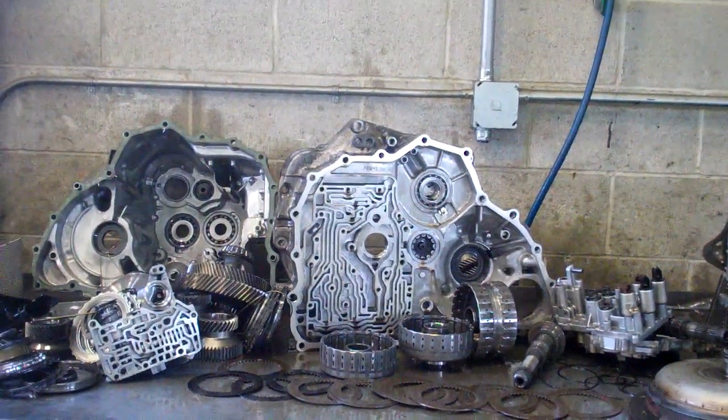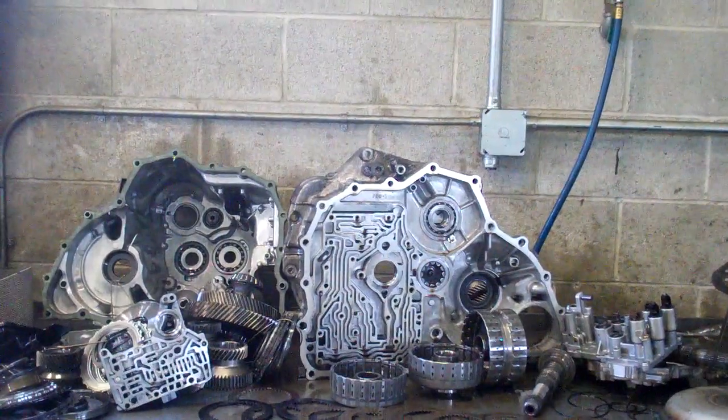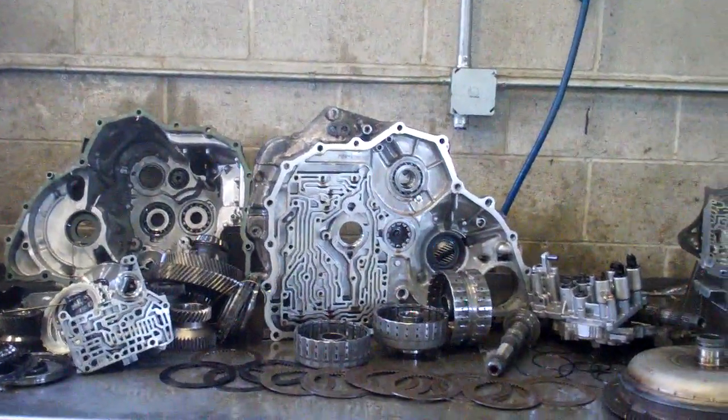All right, Utah Yamas, here's your 2005 Honda Element transmission.